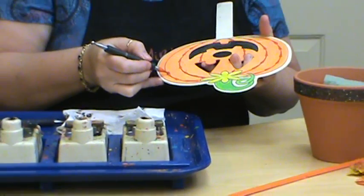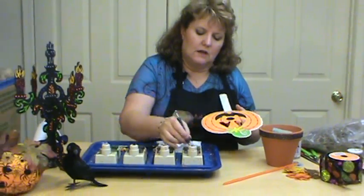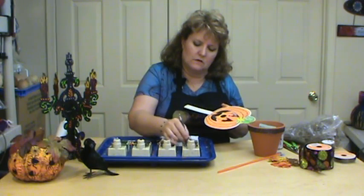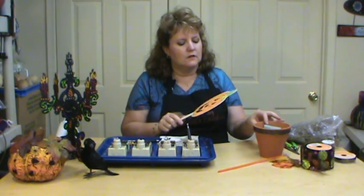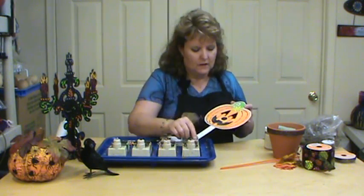Pull your strokes towards you — it's a lot easier. Move your item around. I'm trying to hold it so you can see, so I'm not always at the correct angle. You don't want the wax running away from you. So we've kind of made the little pumpkin part.